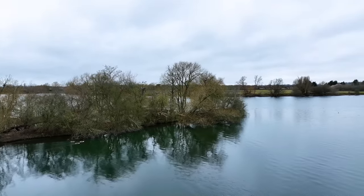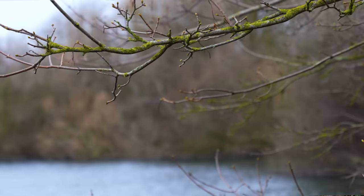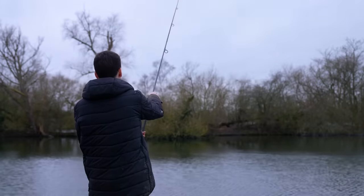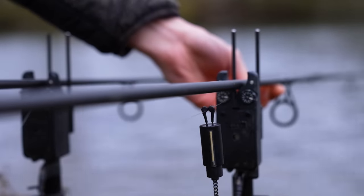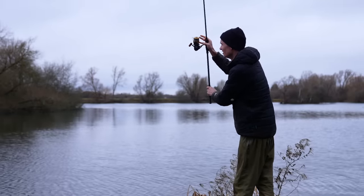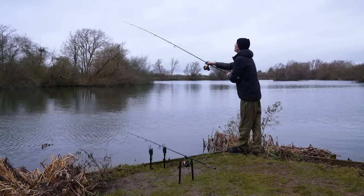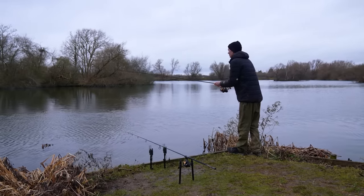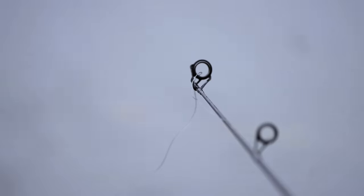In winter it can be very hard to work out where the fish actually are — they're not jumping, they're not bubbling, they're not cruising on the surface. One way to locate them is to spread your rods out, fish quite tight lines, and wait to see twitches on your bobbins. When a bobbin twitches up and back down, carp may be brushing the line. Cast out, get a line bite, bring the rig back towards you, keep getting line bites, move in even more until they stop — then you're probably in the middle of the shoal, as carp shoal up tightly in winter.